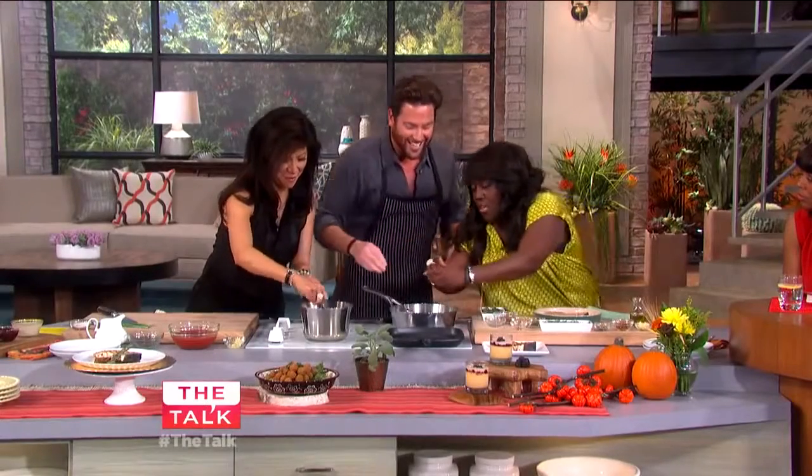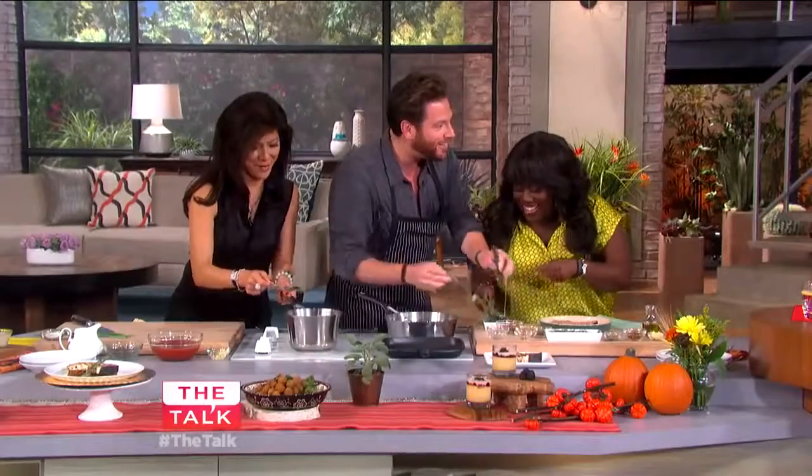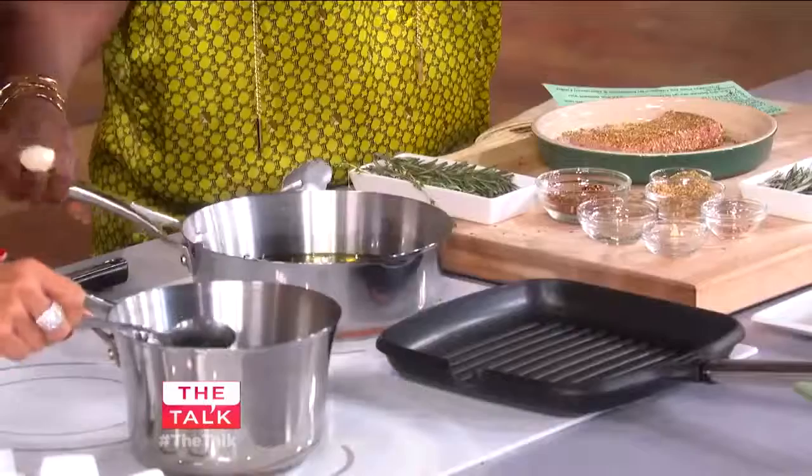We add the lemon and garlic. Rosemary and thyme go into the oil as well — because this is going to taste delicious.